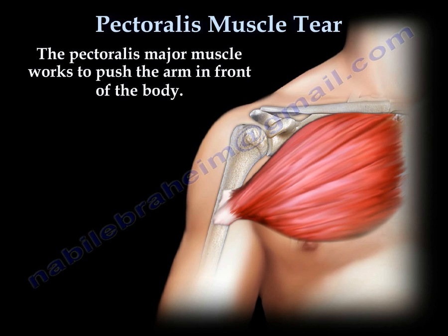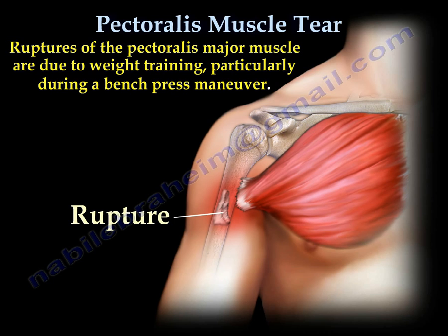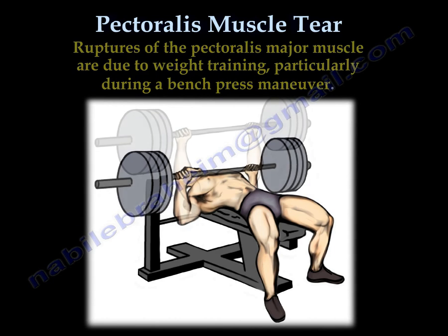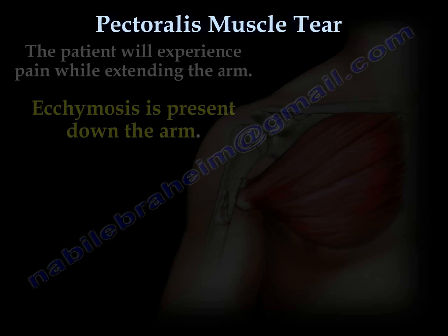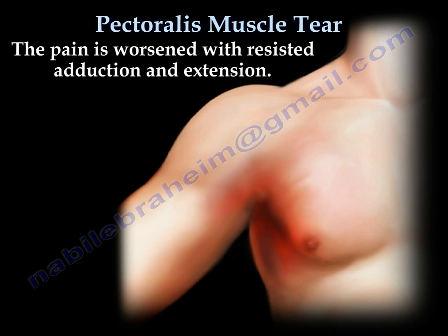The pectoralis muscle works to push the arm in front of the body. Rupture of the pectoralis muscle usually occurs due to weight training, especially during the bench press maneuver. This rupture is not very common. The patient will experience pain while extending the arm, with a lot of ecchymosis down the arm and the upper chest. Pain is worsened with resisted adduction and extension.